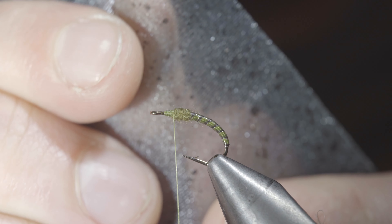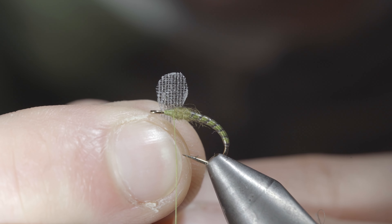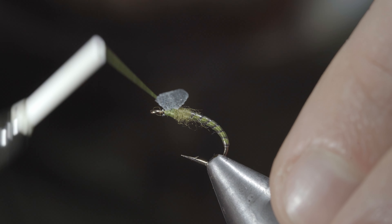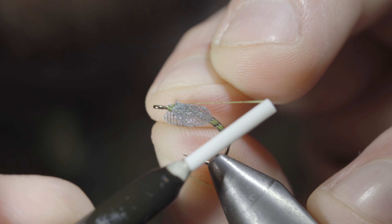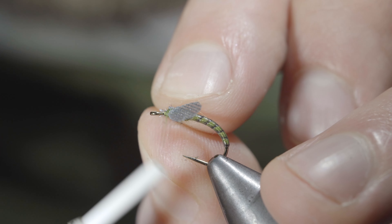We'll then grab a synthetic wing material — here I'm using a mottled dun — trimming it up into the shape of a wing. Lay this over the top side of your fly and secure it tightly in place, helping to orient it by taking thread wraps both in front as well as behind the wing. We'll follow this up with another wing facing off in the other direction, once again securing it just as before.